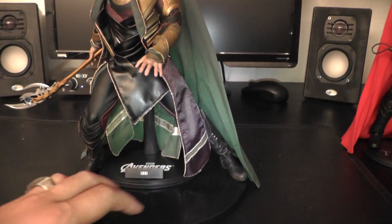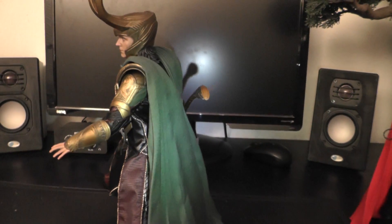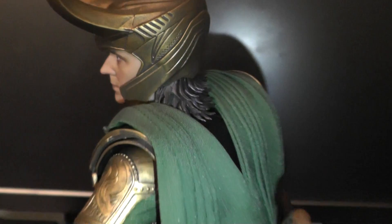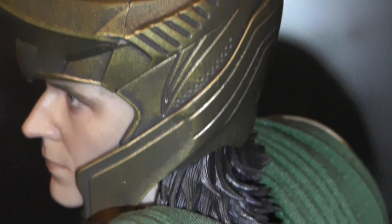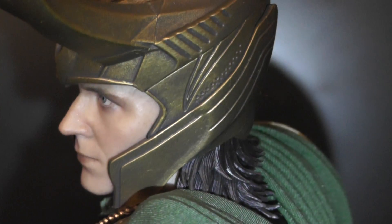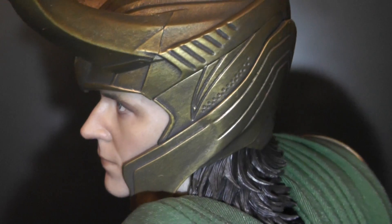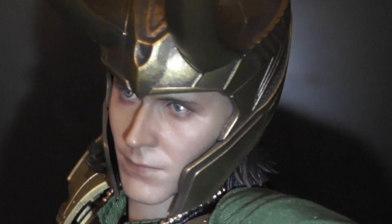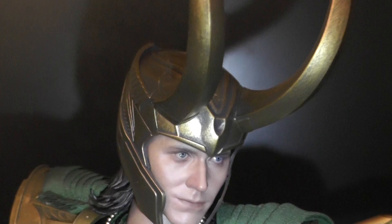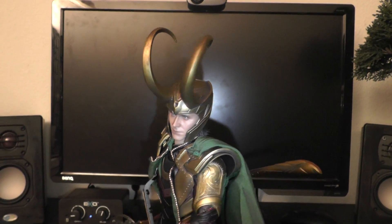Articulation is excellent — you can bring it into any pose you want. The side view, the helmet. The helmet is a little bit of a challenge to put on, to be honest with you. It comes in two parts and needs to be snapped together — takes some approaches to get it done. I'm definitely going to keep him displayed with helmet. Looks more badass than without.